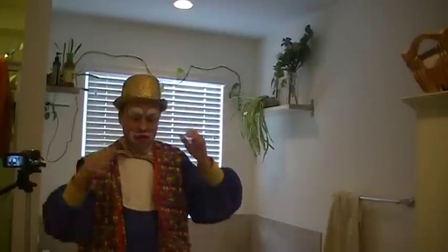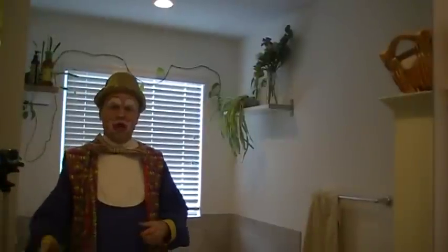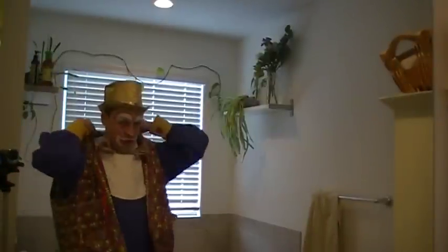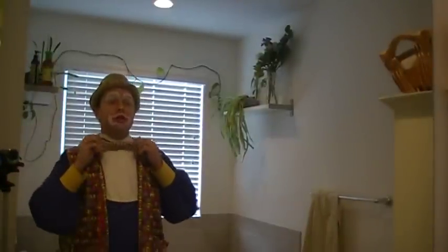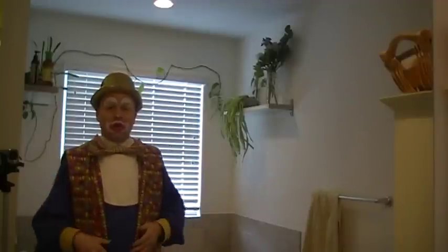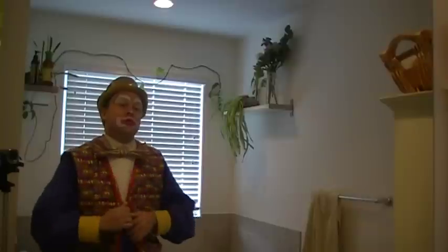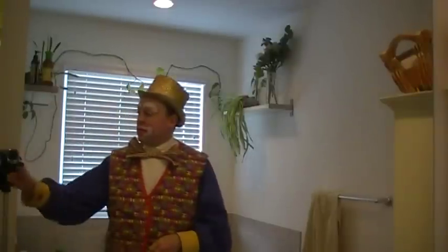I don't have my wig on yet because I don't like wearing it until I actually get to the gig, so I just put this on for now. I put my nose in my left-hand pocket and I'm ready to go. I've got my shoes on. But this is Gizmo the Clown, checking out. Wish me luck on my gigs today, and I look forward to your comments on YouTube. Please like me on Facebook as well. Take care everyone.